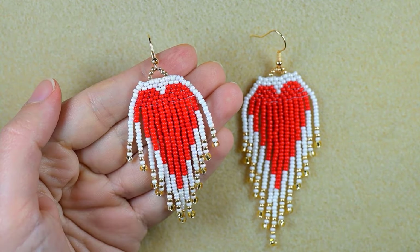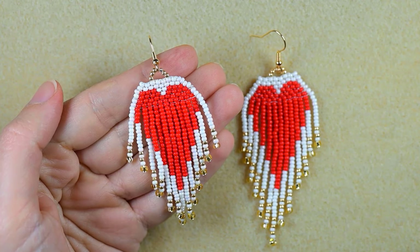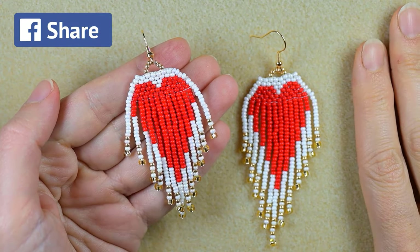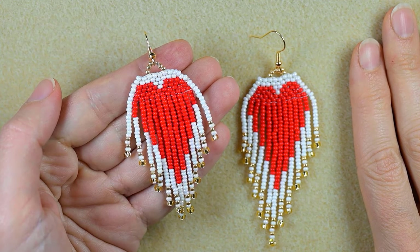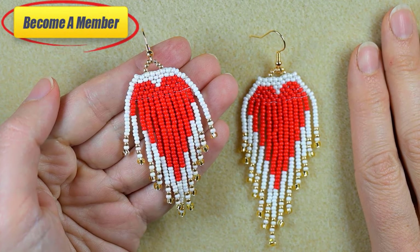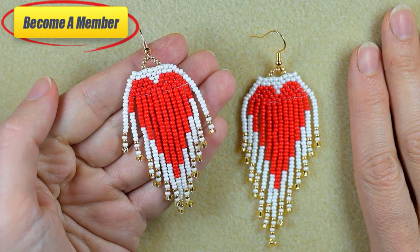Commenting helps motivate me to make more tutorials like this one. Check the description for useful resources and a Facebook page where you can share your designs. You might also want to support me on PayPal or by becoming a member, which comes with perks you can check in the description or at the join button. Now let's start with the list of materials.